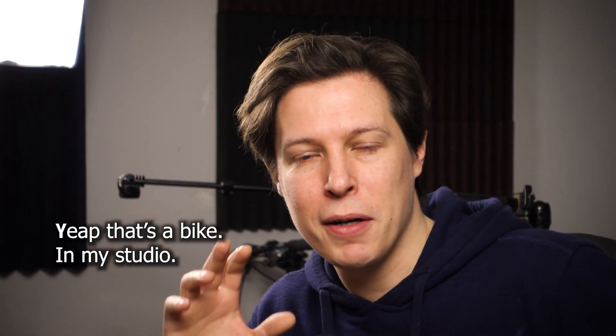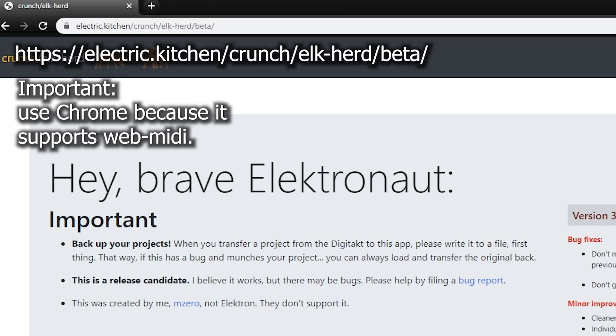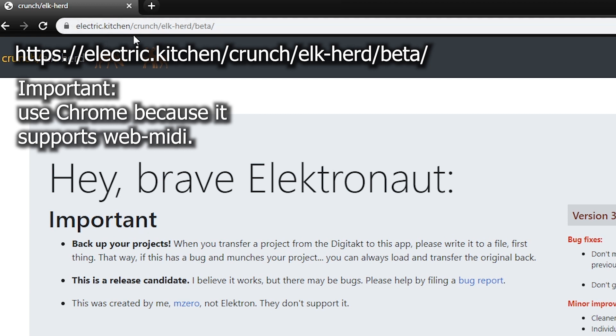His performance name is Electric Kitchen. I'll show you the web address in a second. If you like these Digitech tutorials and my other videos, please subscribe to my channel. So let's just dive right into it. To go to the Elkherd project manager for Digitech, browse to electric.kitchen.com/crunch/elk-herd/beta. It's currently still in beta, but soon he will release the final version, which will be pretty much identical to the one I'm showing you right now.